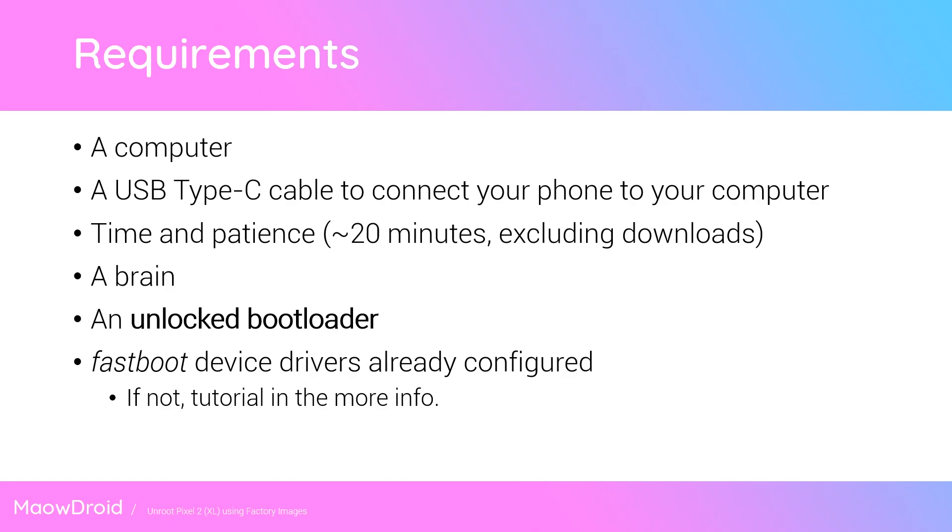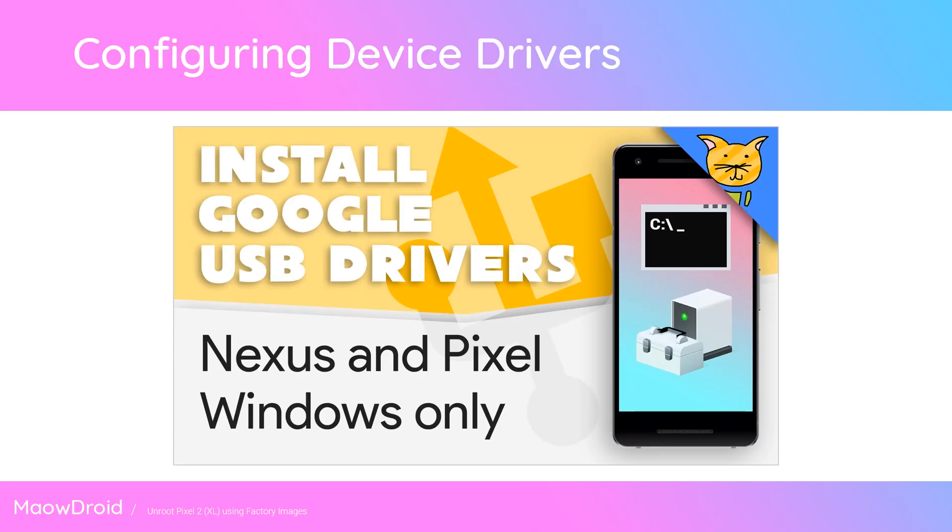You'll also need an unlocked bootloader — otherwise, you could just do a factory reset. And last but not least, you'll need the fastboot device drivers already configured. If you've rooted your phone before on the same computer, you probably don't need to do this. If you're on Mac or Linux, you don't need to install any device drivers. I do have a video on installing this on Windows, so you can check that out in the more info.